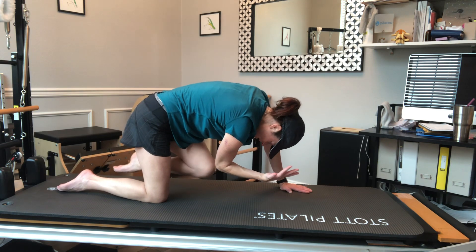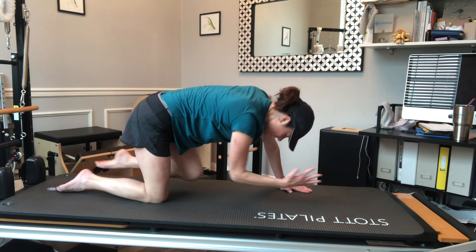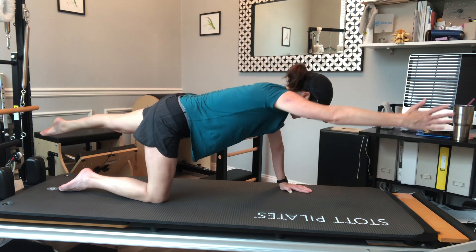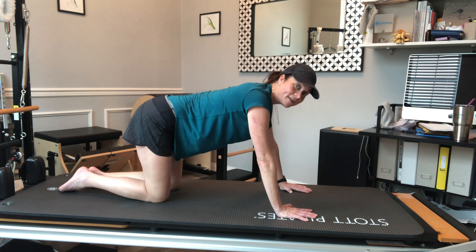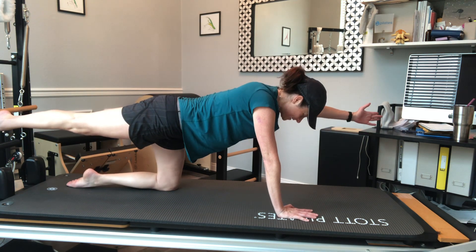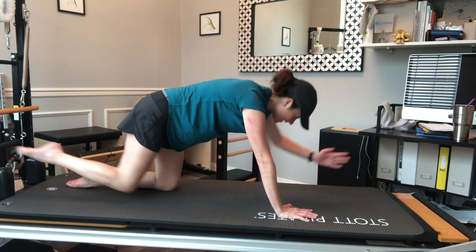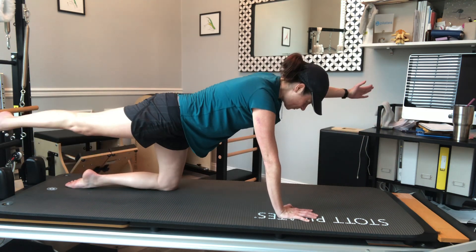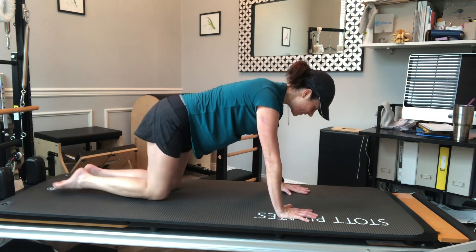Flexing knee toward elbow, then reaching back out to that long line, flex it in, reach it out, flex it in, reach it out, and hold long again. Then bring it back down, under me. Same thing on the other side — starting first with reaching one leg and one arm out, finding that alignment and stability. Then flex and curl in, reach them away, flex and curl in, reach them away, flex and curl in, reach it away, and bring it down.